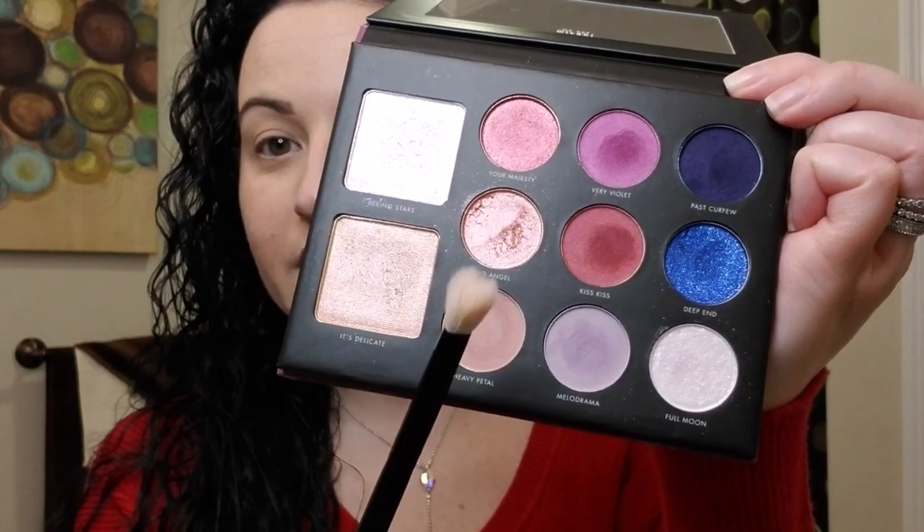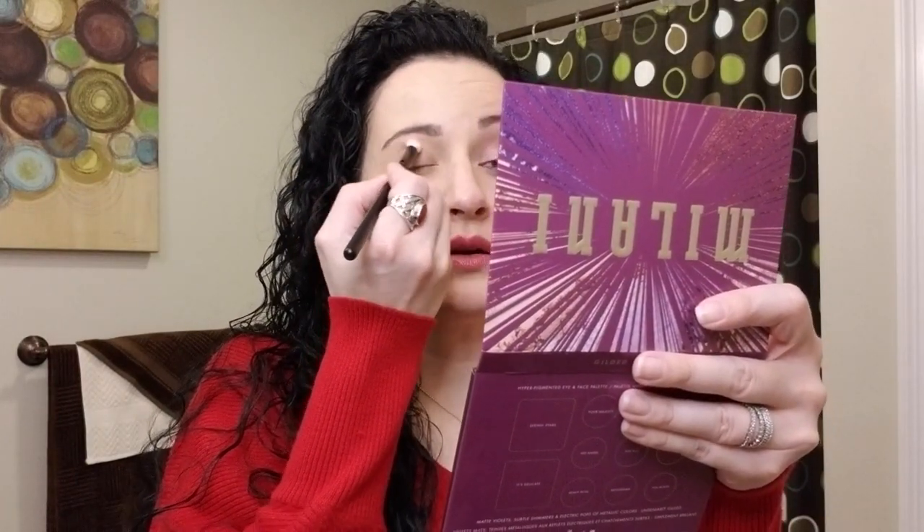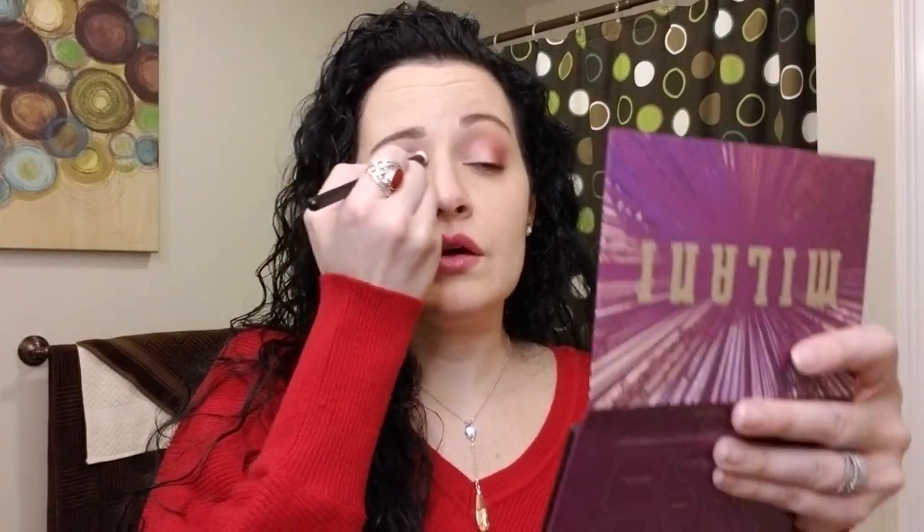It adds a little color to your lid as well. Next we're gonna go in with this shade called Heavy Petal, using a Morphe fluff blending brush. What I do with this color is basically put it all over the top lid and blend it up towards my brow — going in windshield wiper motions. You can go in as many times as you'd like, focusing on the outer corner with this color as well.